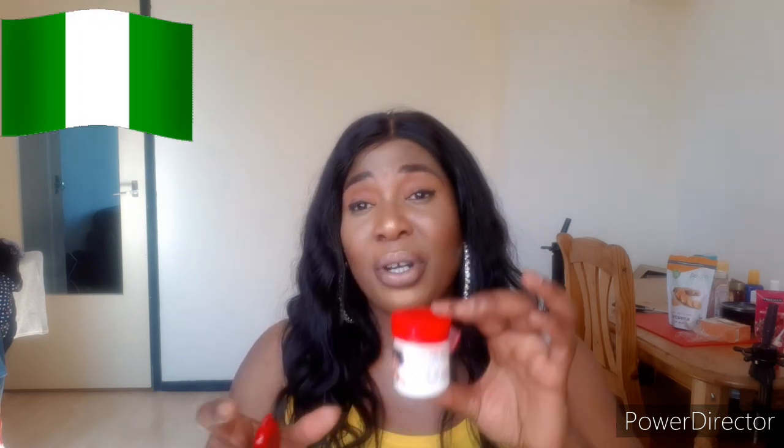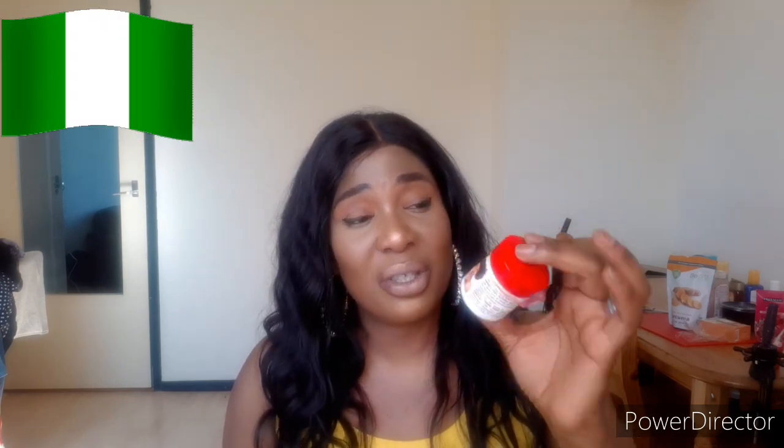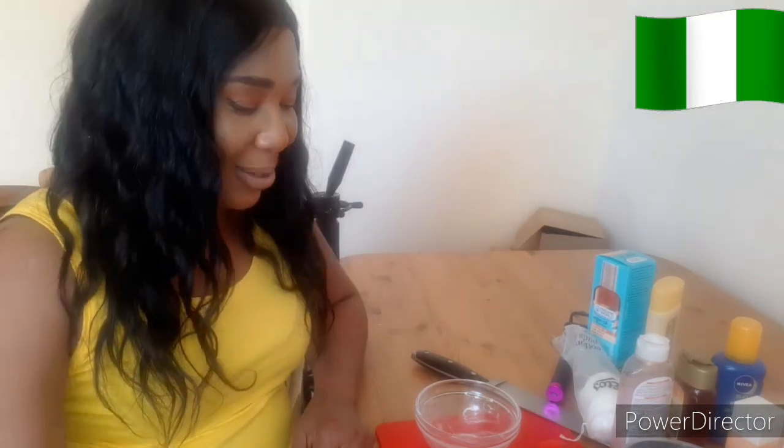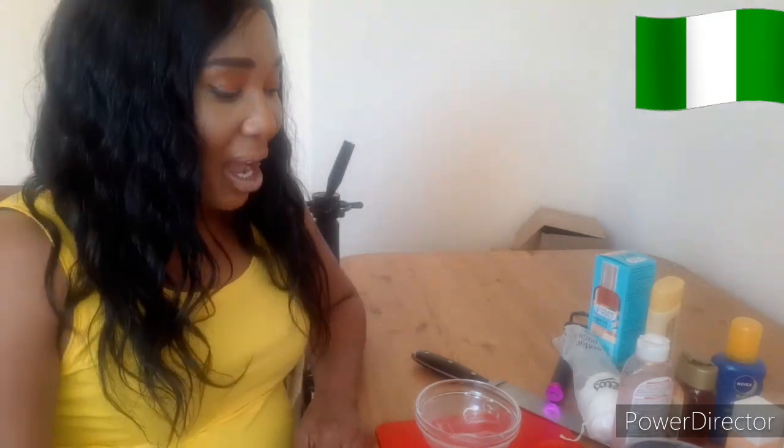Let's go to my workstation so I can mix the face cream for you to see how you can use it without damaging your skin. So we are here at my workstation and I'll be showing you how to mix this face cream so that it will give your face a flawless look.